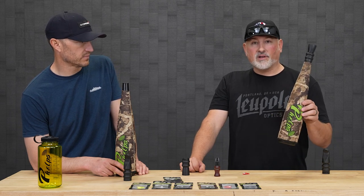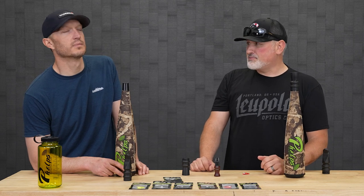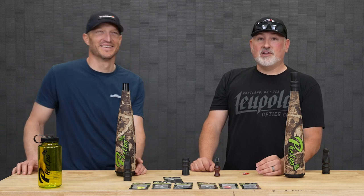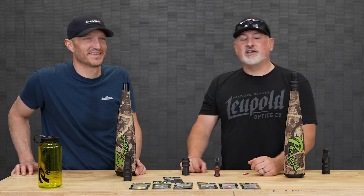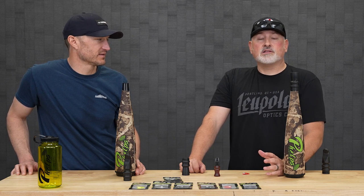Right in the middle of that lineup, we have the metal tube. And then last but not least is our really small one called the Unrivaled. The Unrivaled is for those guys who cut their toothbrush in half — ounces make pounds, pounds make pain. Those are the guys that use the Unrivaled because it's so small and compact. It's like 4.9 ounces, very small in stature, but it has a lot of sound in it too.